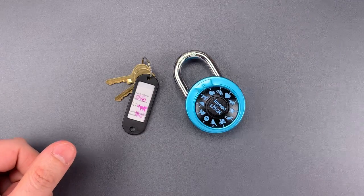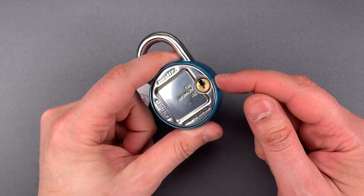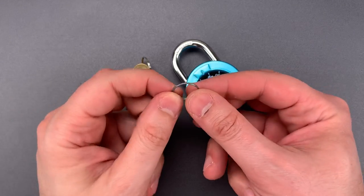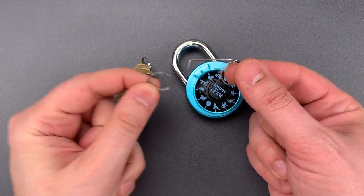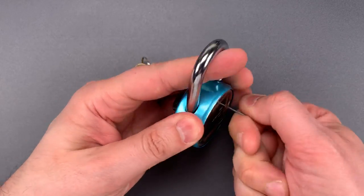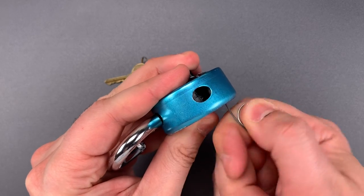The second bypass is just as fast, and it's the result of an unshielded keyway on the back. You can reach through with a piece of wire and push the locking lug aside. To make the appropriate tool, I took one of these cheap little keychains and bent it out as such. Looking inside, you can see that locking lug moving aside as I turn the wire.